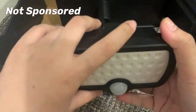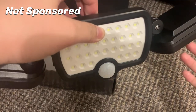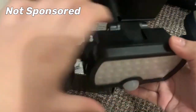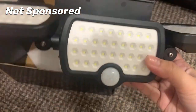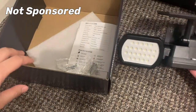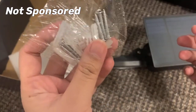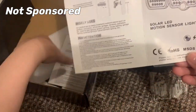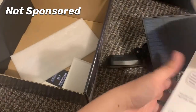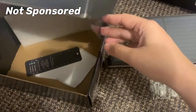It has three LED lights which you can rotate 360 degrees — you can angle them like this, or both of them this way, if you want the light pointing up here. It also comes with two sets of screws for wall mounting, and two sets of user manuals.